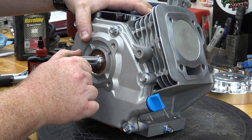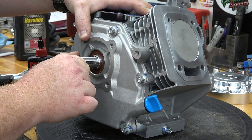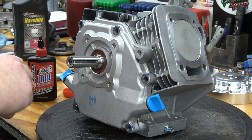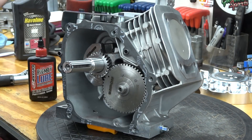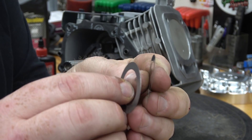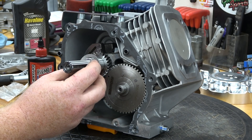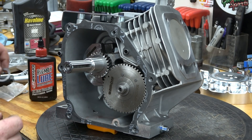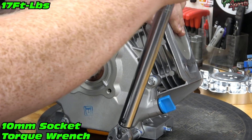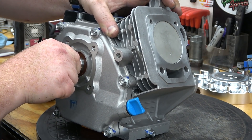Grab the output shaft and check how much it will move in and out — we want to get this down to around ten thousandths of play. This shim set comes with two thin and two thick shims. I'll be installing one thick shim and retesting. Now we have the proper crankshaft end play.